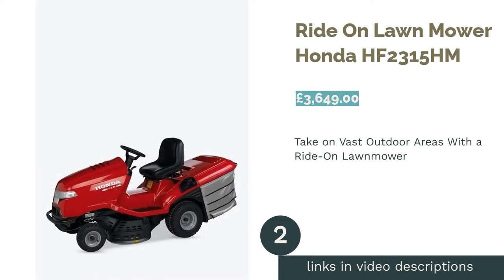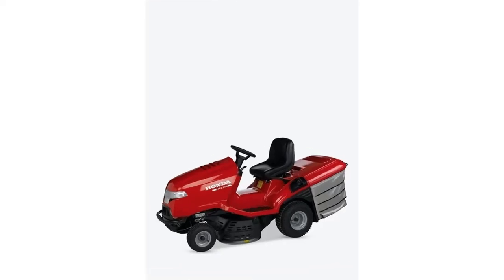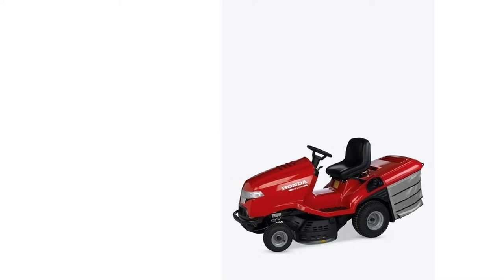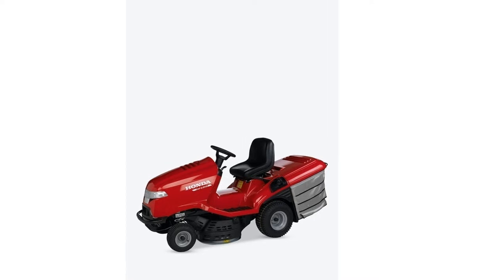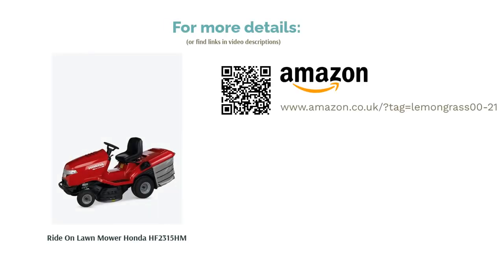The second product on our list is the Ride-on Lawn Mower Honda. If you're fortunate enough to have an incredibly spacious yard, then you'll likely need something a bit more powerful to tackle it. Step up, the Honda HF2315. This beast combines efficiency, reliability and power to make large-scale garden maintenance a breeze. Furthermore, it has an ultra-wide 910mm cutting width, a massive 280-litre clipping bin and can cut between 30–80mm depending on your preferences. The catch? It's very expensive — in fact, you could probably buy a new car for the price of this lawn mower.